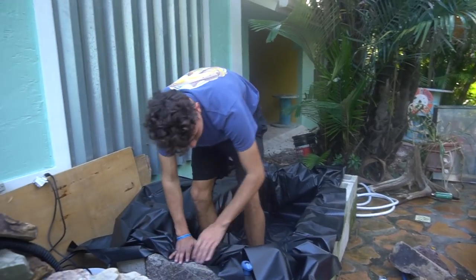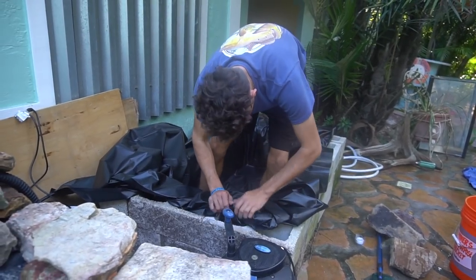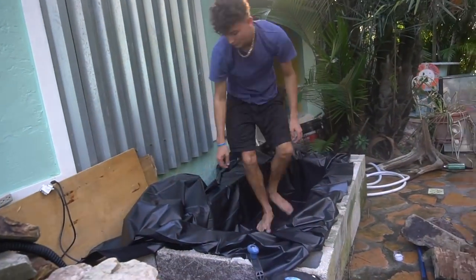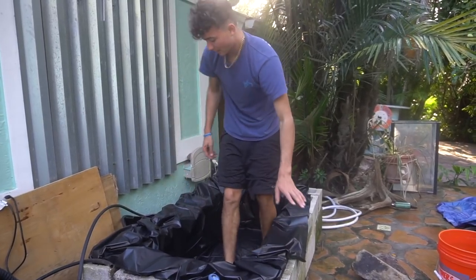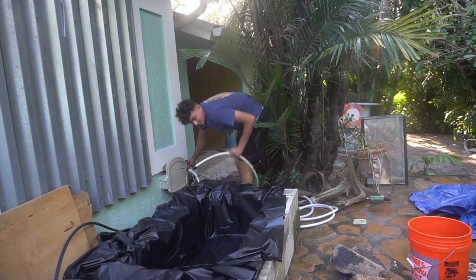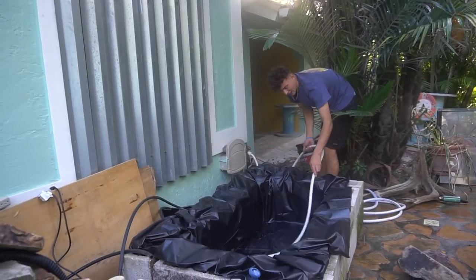Now I have to fold it up in the corners so you can't see all the big edges. Now that it's all folded, we're going to fill it up and then get rocks to put on the edges. I have a whole bunch of rocks down by the end of my driveway for this. We'll let it fill up — it shouldn't take very long, this thing's only probably 80 gallons.